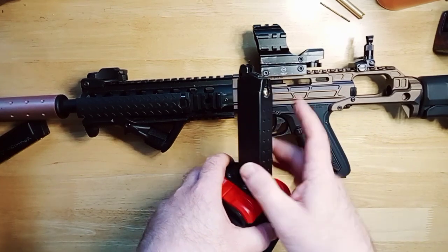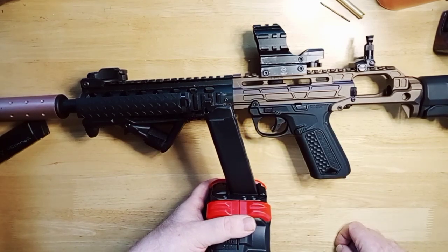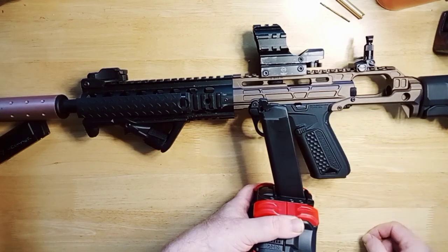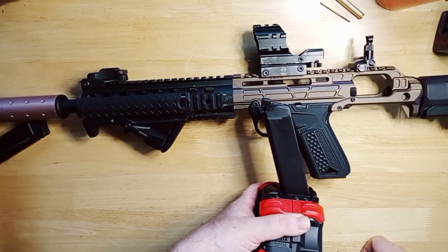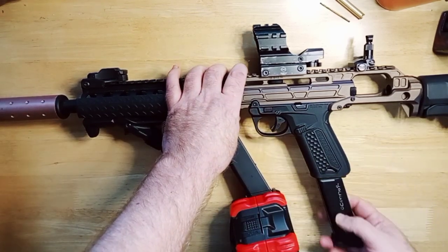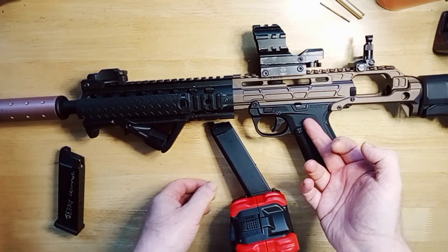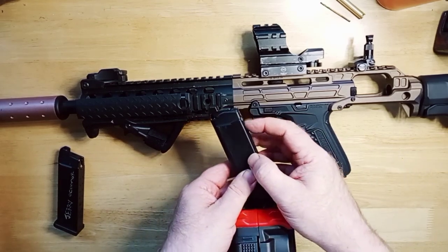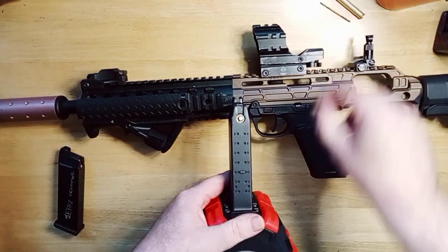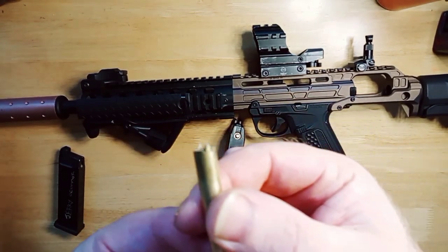When I slid the mag in, straight away the knocker was hitting the valve and it just released all the gas. Unlike with the WE mag — you just put it in and even with gas in it, it doesn't release. But this one was releasing the gas as soon as I slotted it in — the knocker was touching the valve right away.